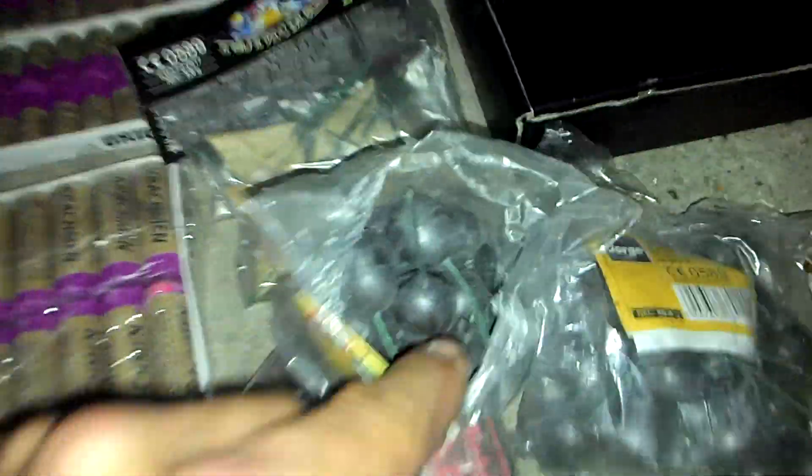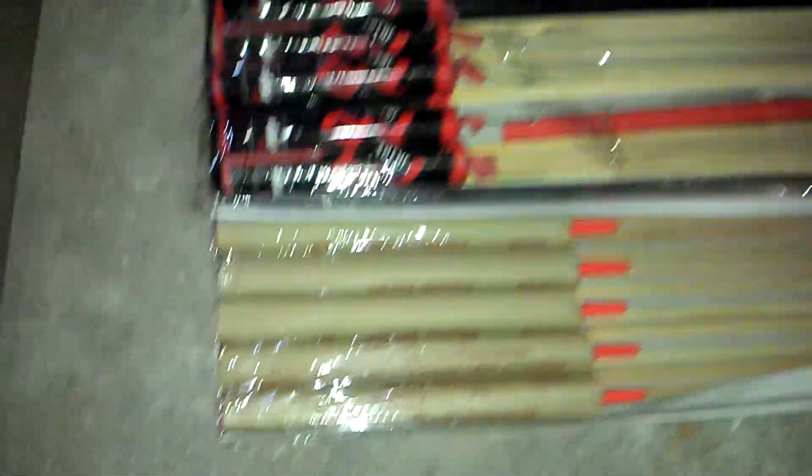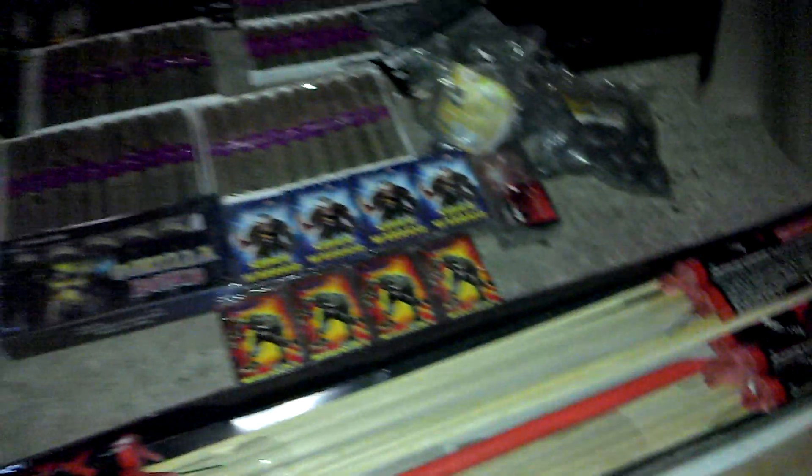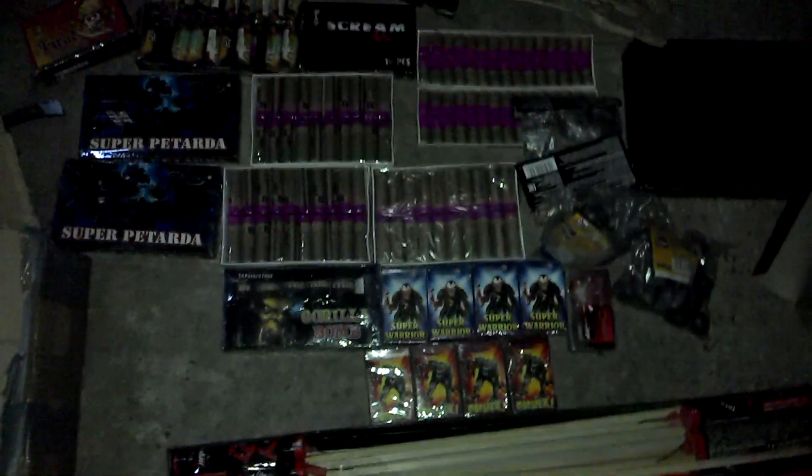Well, I hope you enjoyed this unboxing and a look at these amazing fireworks, which are just fantastic. They're extremely loud, which is why I like them. Thanks for watching, hope you enjoyed it — enjoy the videos to come. All the best guys, I'll see you next time.